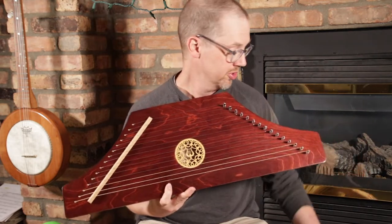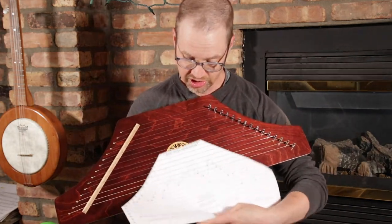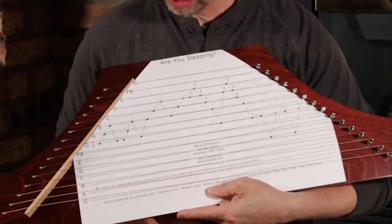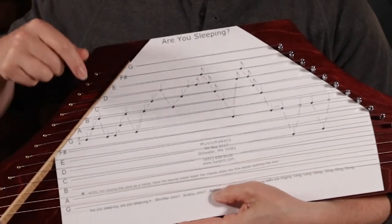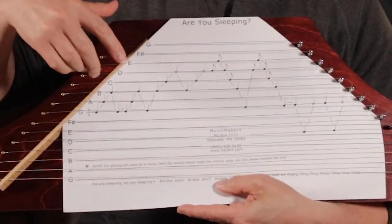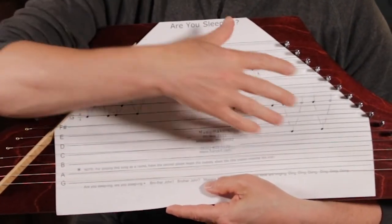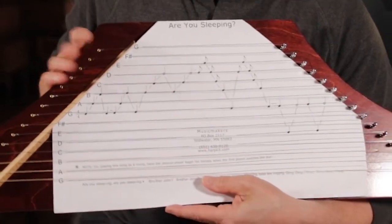We also include several song sheets, and these just slide right under the strings. The notes for the song are under the correct strings, so you just let these notes guide your finger as you move from left to right across the instrument and you're playing a song.